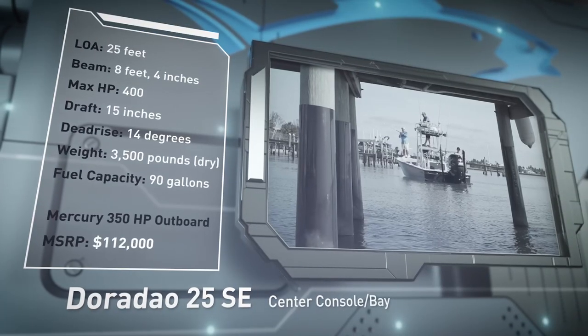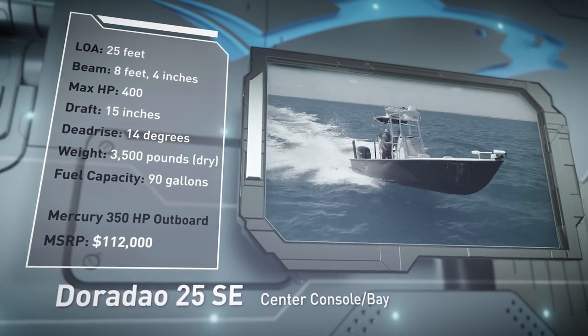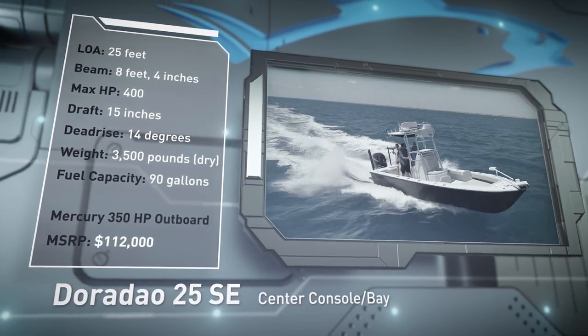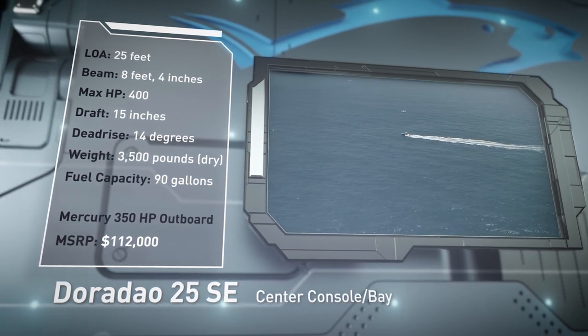Designed with the coastal angler in mind, she has a draft of 15 inches, a dead rise of 14 degrees, a dry weight of 3,500 pounds, and a fuel capacity of 90 gallons.